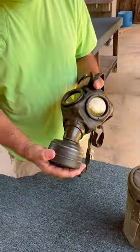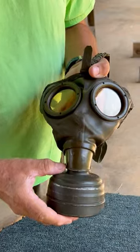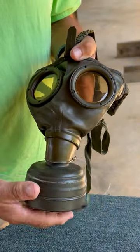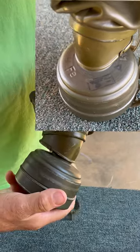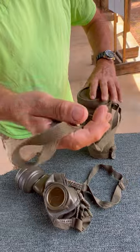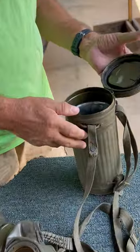Interesting item — the German Army World War II GM-30 mask, made 1938, has the FE-41 filter. This one has all the straps, all the buckles, very, very little wear shown on it.